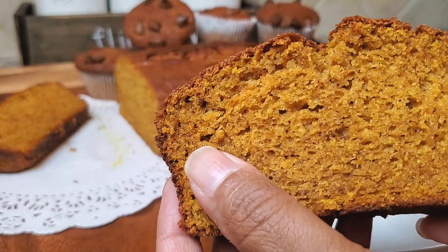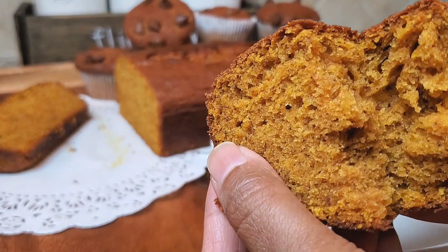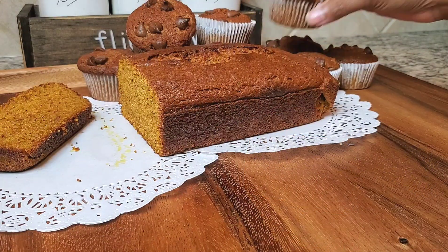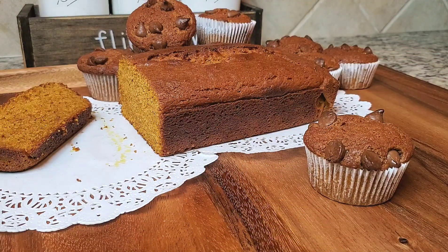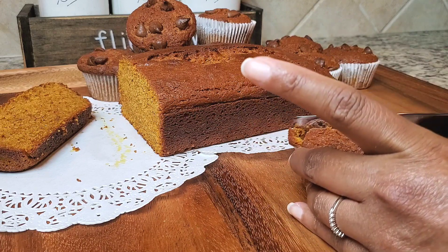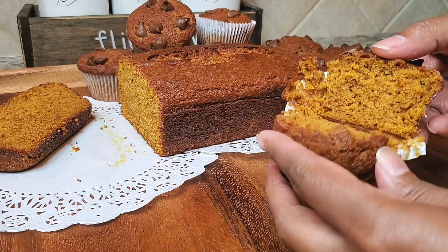I'm just going to break a piece open so you can see how nice and moist and soft this looks. I'm going to cut into this muffin so you can see what it looks like inside — it came out really nice and moist also. I already tried one. I ate one already, so I cheated.